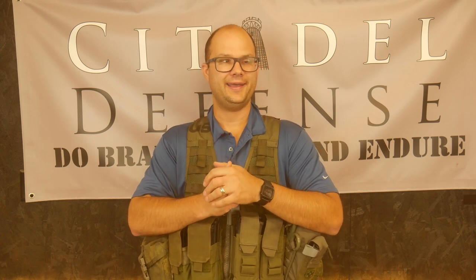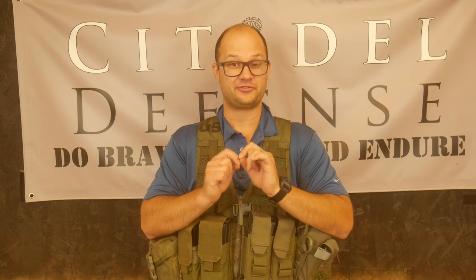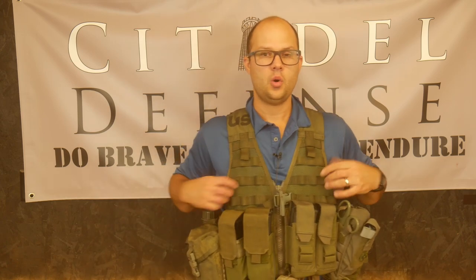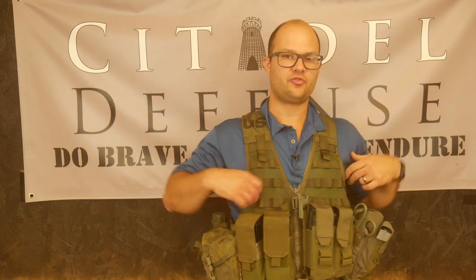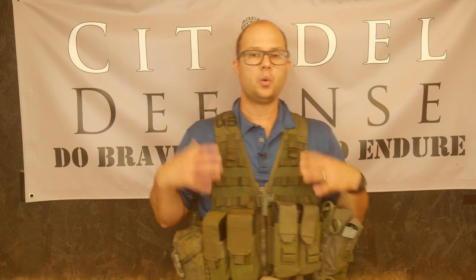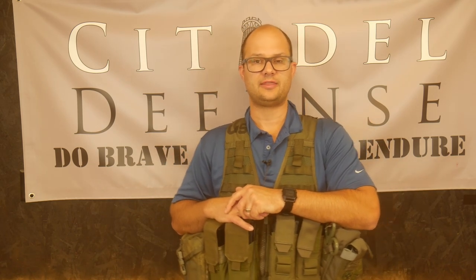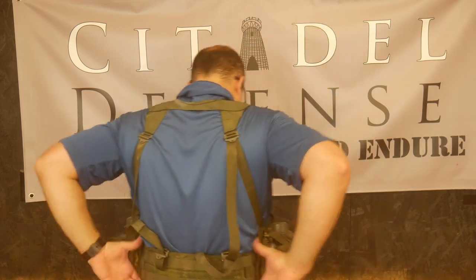I went out and ran it once on a patrol and was extremely impressed — it was really comfortable. Because of the way this carries, once you get those straps on the back dialed in to tighten and adjust it, it rides super comfortable. We did a patrol at night for two or three hours, and all I wore was this. It does come with a waist pack that you could put on the back, and I had that on there.